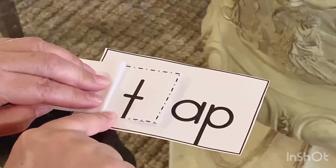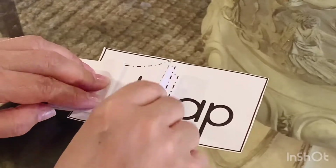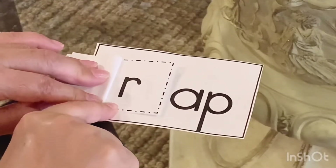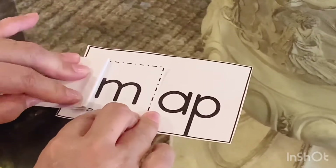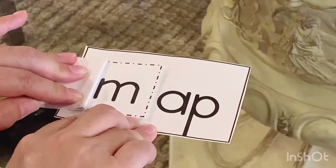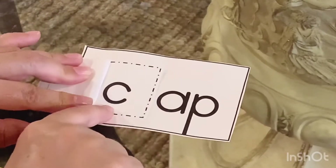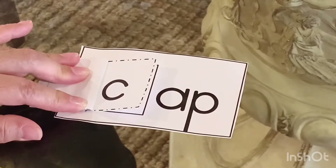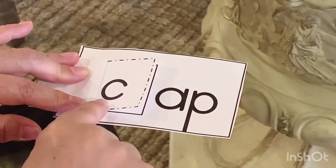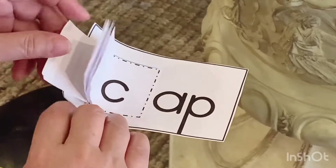What's the T sound? T. T, t, t. App, tap. Growl like a dog — rrrrap. Here's the M — make that M sound. M-M-Map. And the last one is the C. What's the C sound? Make your frog jump in your throat. C-C-C-Cap. Now you made yourself a book — a CVC book. Cool beans.